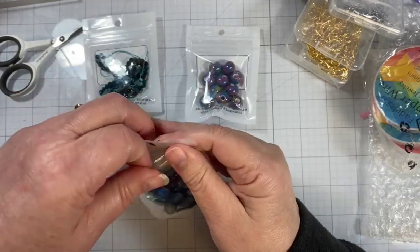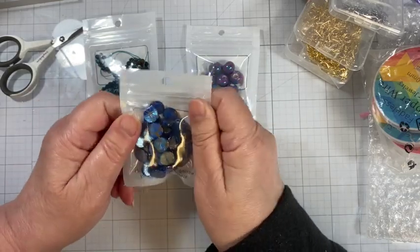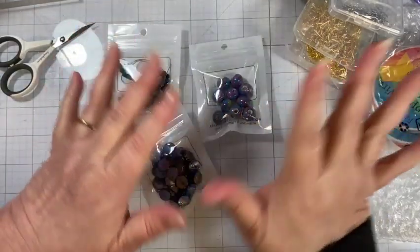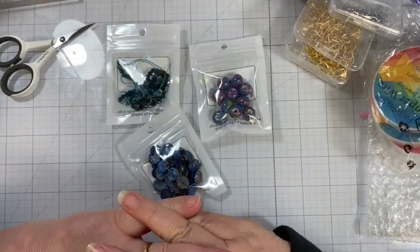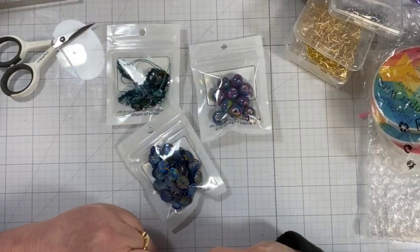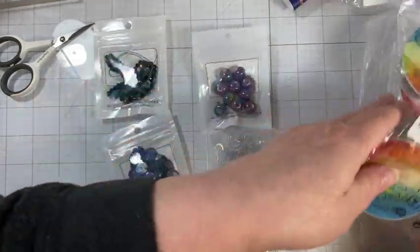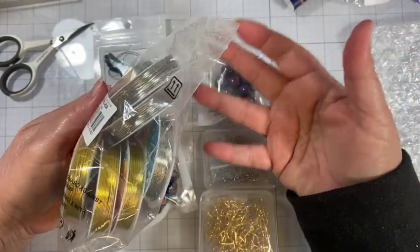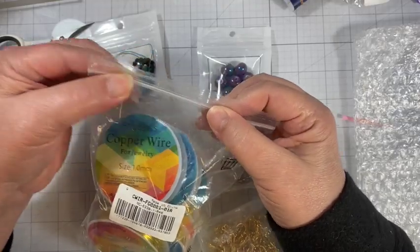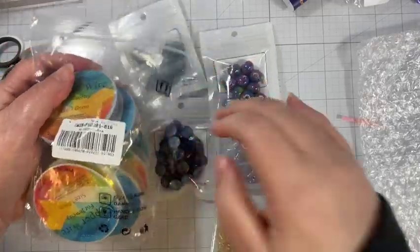That is everything I got from BB Crafts this time. If you like seeing unboxing videos or if you prefer tutorials, let me know down below. I will be using these elements in a tutorial — jewelry making, of course, since that's the materials I chose. So two different kinds of ear wires, three bead sets, and a more expensive set of wire. I will be doing some earring tutorials with these supplies.